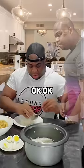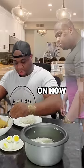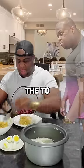Put the Canton on top! Okay, I'm putting the Canton now. Canton on the top. Okay, I got it on the top.